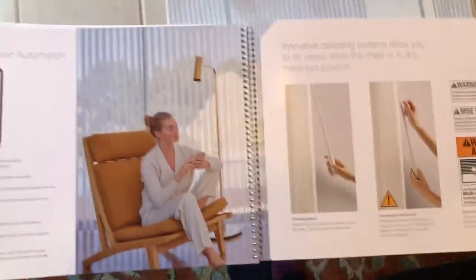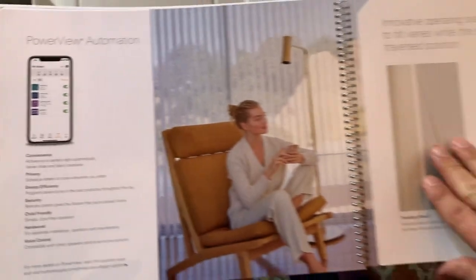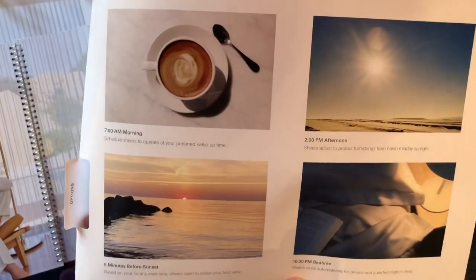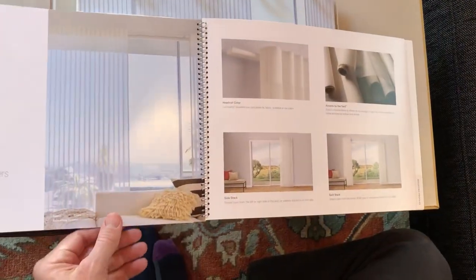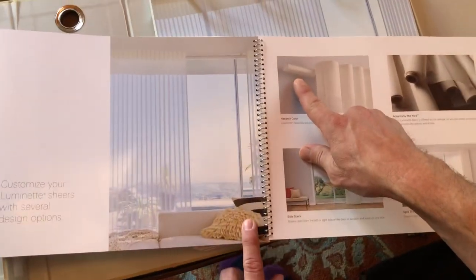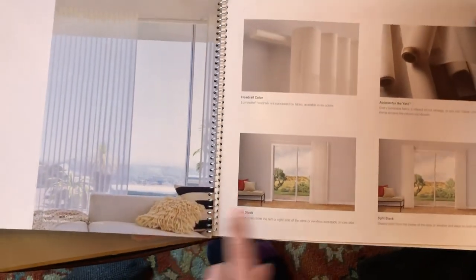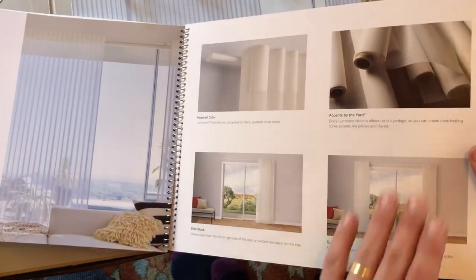The next section talks about automation — Power View. You have the ability to do it off of an app. We're going to talk more in future videos about Gen 3 Power View, which has just come out. It's really nice because you have the ability to automate all of your choices. It's very easy to do off of your phone and off of gateways, which can connect to home automation systems. You can also buy the fabric as yardage, so if you want a custom look — maybe making Roman shades — you can do it with the same fabric.